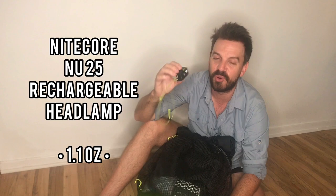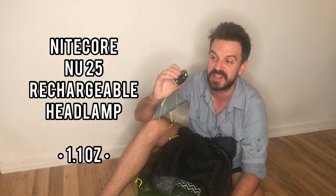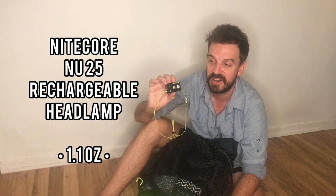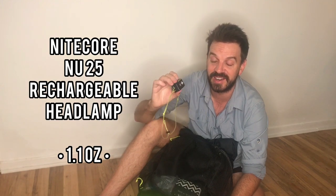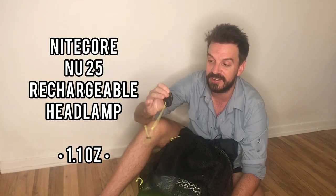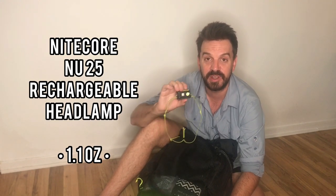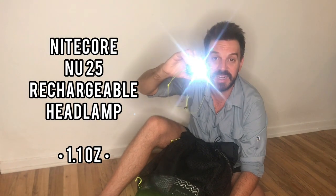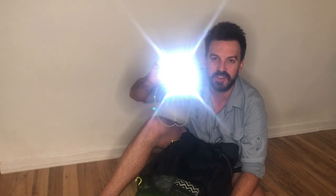My headlamp — this is the Nitecore NU25. Everybody has this thing nowadays. I've had it for a few years and it still works like the day I bought it. One tip: don't use the high setting. I use low or medium; medium is really all you need even for a night hike. The high setting will drain your battery in about an evening, but on low and medium this thing will last for days. It's also got a red setting.